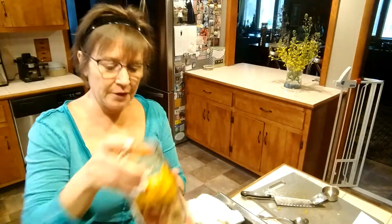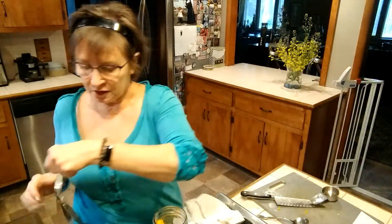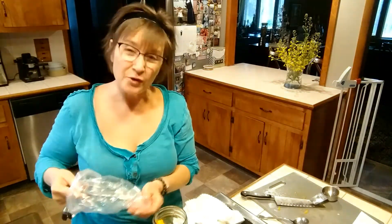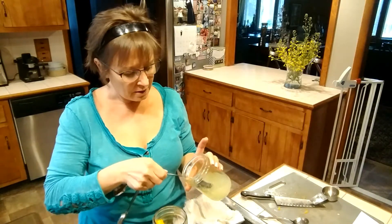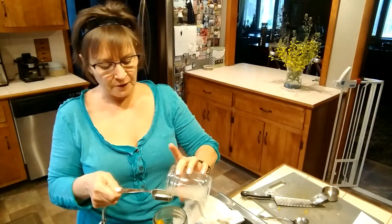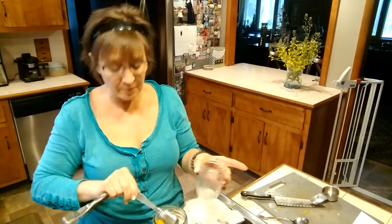How about the fruit kvass? So here it is in the jar. This is also going to get a little bit of salt — I'm going to use a half a teaspoon of salt for this. Salt just helps preserve it. And then I'm going to add my coconut whey. Let's see how much I've got: one tablespoon, two tablespoons, three tablespoons, and that's fine.